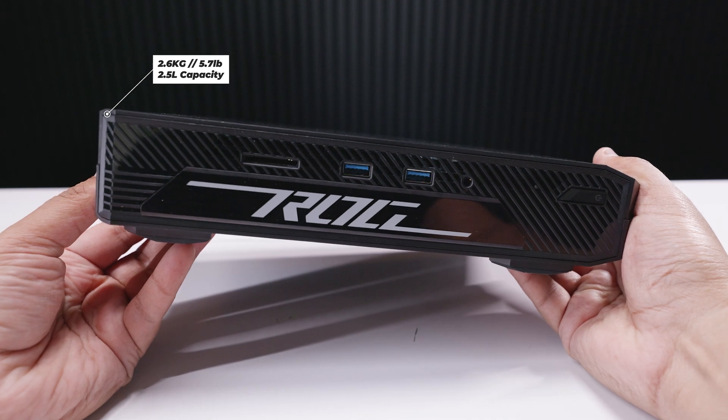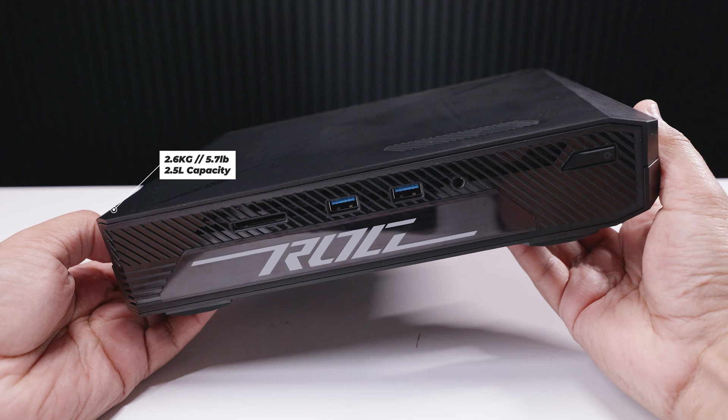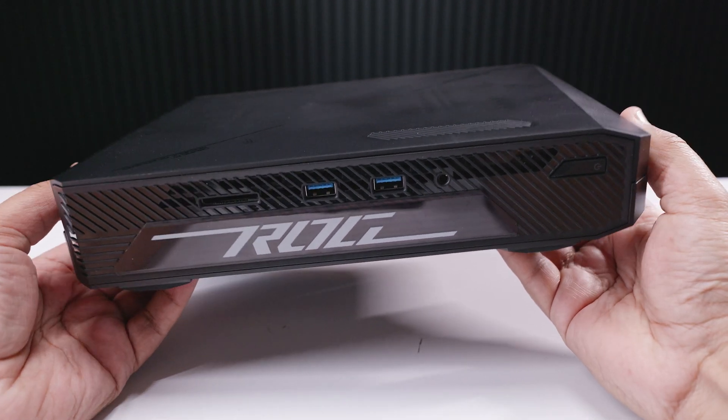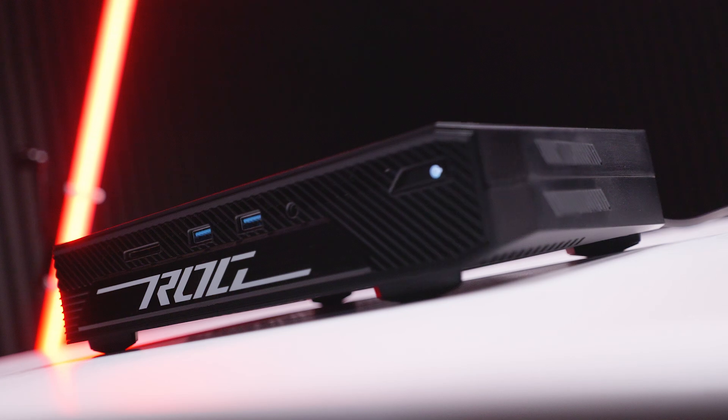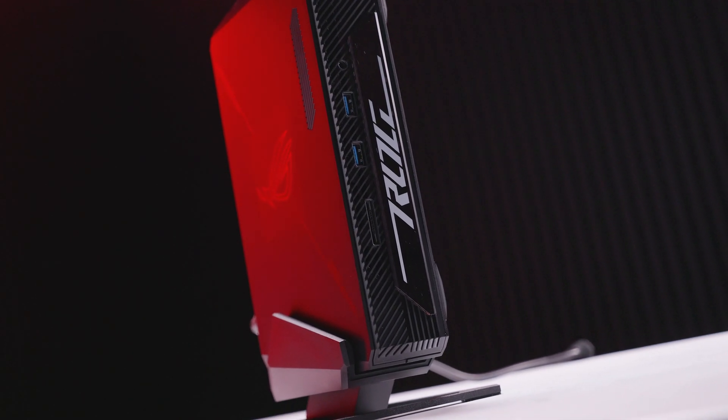The NUC 970 weighs around 2.6 kilograms out of the box and the internal volume is around 2.5 liters. It can be oriented either laying flat or stood up on the included stand in a vertical orientation to save desk real estate.